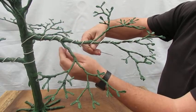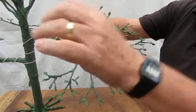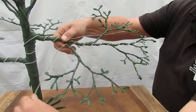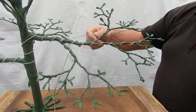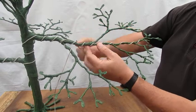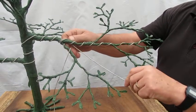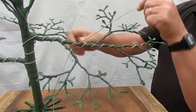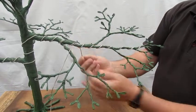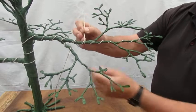We're going to start here and fasten it on that little branch to give it traction, and then we're going to wire along and underneath, together with this wire, following it around until we get here.